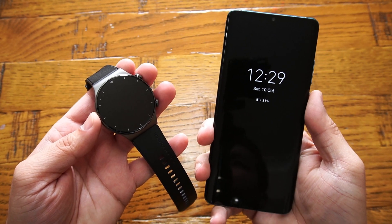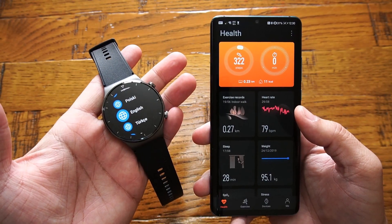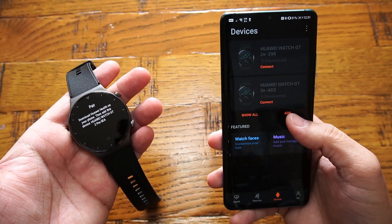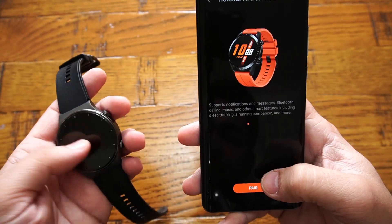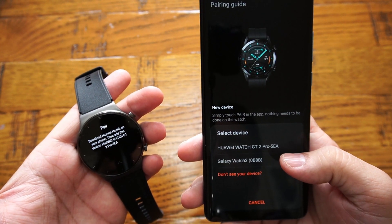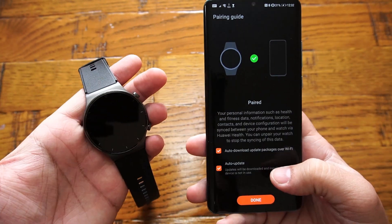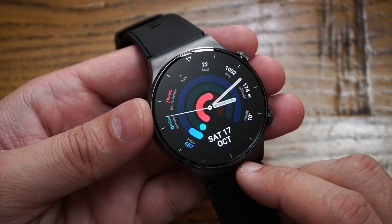Pairing the smartwatch with your phone is easy and straightforward. Power up your smartwatch and download the Huawei Health app, available for both Android and iOS. Within the app, click the Devices tab, click Add, select the smartwatch tab, and click on Huawei Watch GT2 series. Once the search completes, locate the GT2 Pro, click to pair, and when successfully paired you'll get a notification on the smartwatch. Select auto-update and the watch is fully configured and good to go.